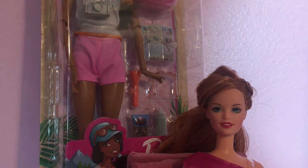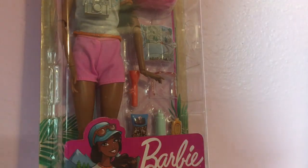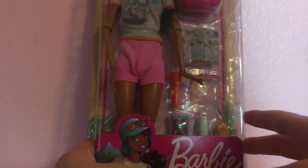We're going to go ahead and move her so we can take a closer look at this new hiker doll. I'm very excited because I can see a little doggy, and I obviously love dogs, so I'm excited to open up this doll. Let's take a look at her packaging.